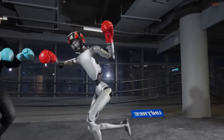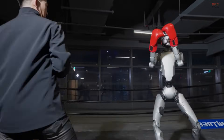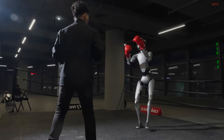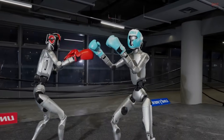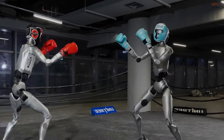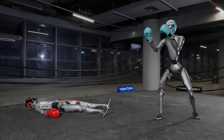Even though the action looks intense, Unitree explains that this is a reliability test and not something anyone should ever attempt to imitate. These demonstrations help engineers understand how the robot reacts to heavy pressure, fast motion, and unexpected impacts. It is a reminder that even the most advanced machines need to be pushed hard before they are trusted to operate safely near people.